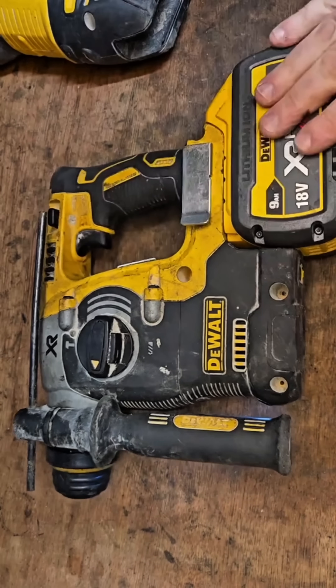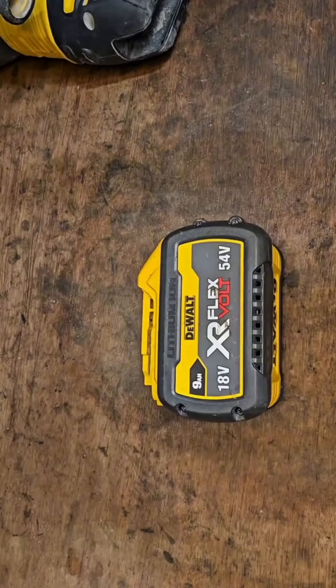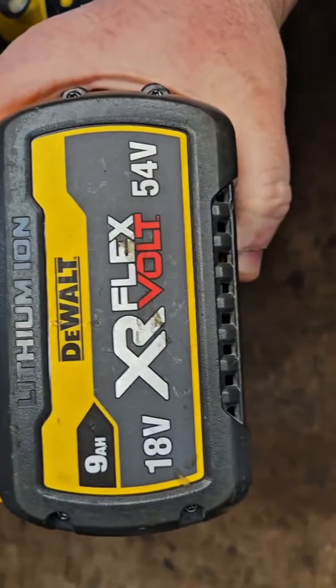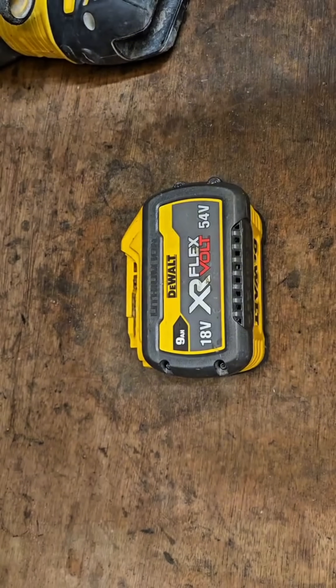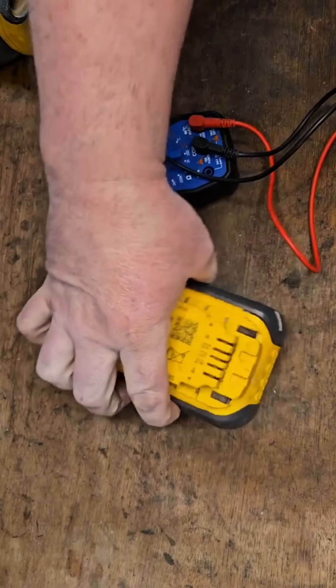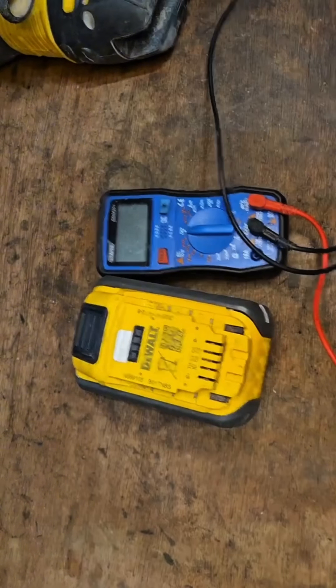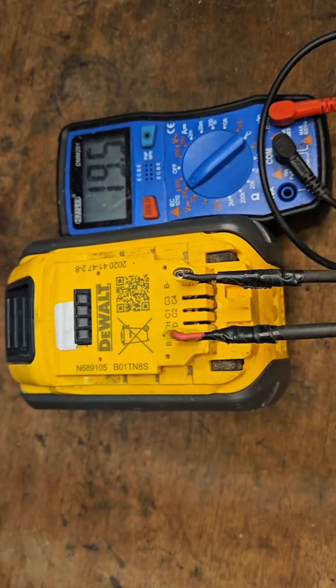How come that 54-volt battery doesn't make this 18-volt machine explode? Simply put, because it's two things at once — it's an XR battery and it's a FlexVolt battery. To show how this works, I'm going to use this multimeter. With the meter on, this is reading 19.5 volts, which is the same voltage as an XR battery.